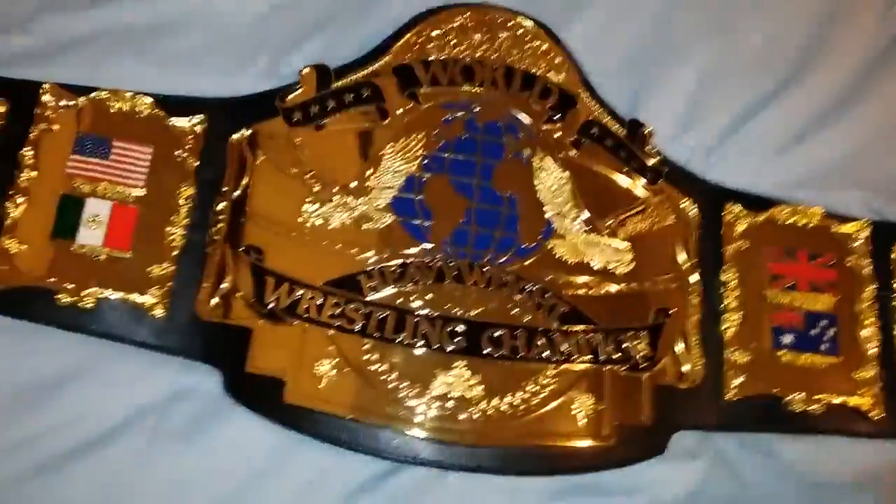The main plate comes off the leather a little bit on the sides — it's very floppy. It's a beautiful belt; definitely recommend it.